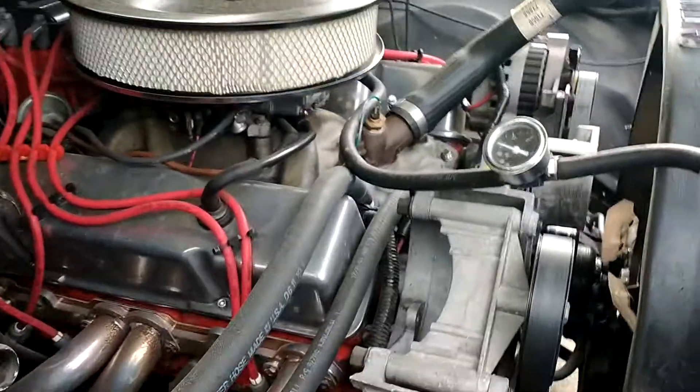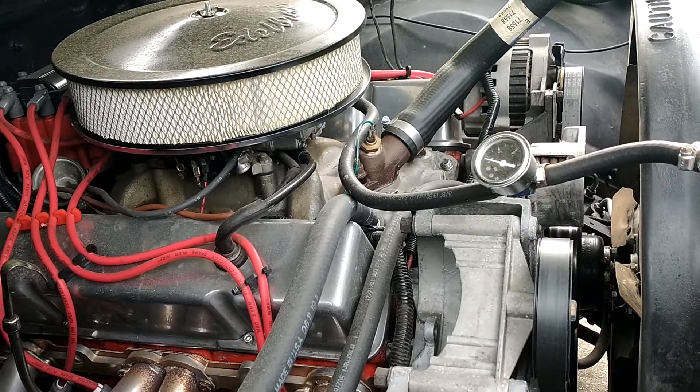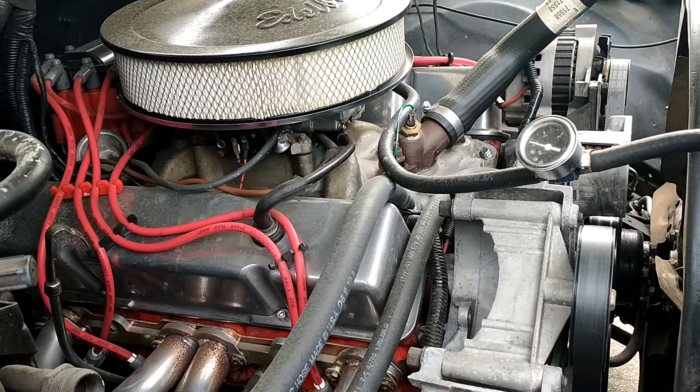You got the headers on it. I got the long tube ceramic headers, so they last longer. Yeah, they last longer.